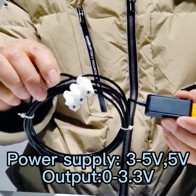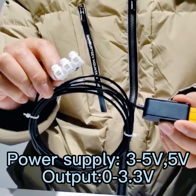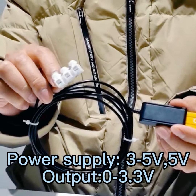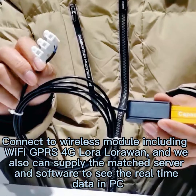Please check it. There is voltage output — it can be 0 to 3.3V output or also can be 0 to 5V output. The power supply can be 3V and also can be 5V.